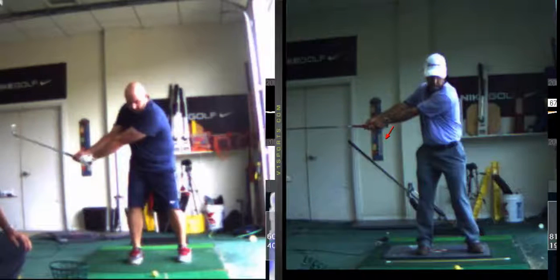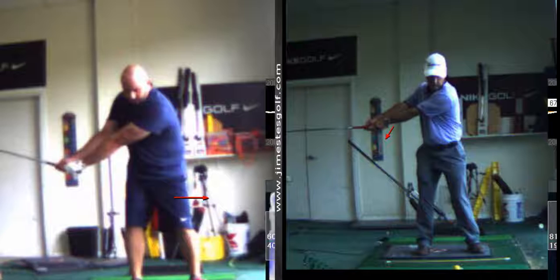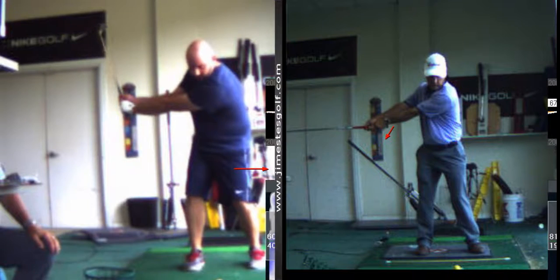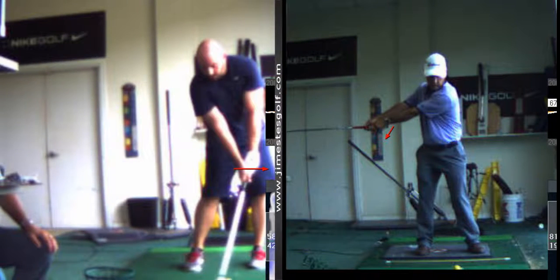What you did is you swung your arms back in an attempt to generate momentum — I don't want that. Watch — see? I didn't do that. Okay, did you do good at impact? Yeah, that looks good.